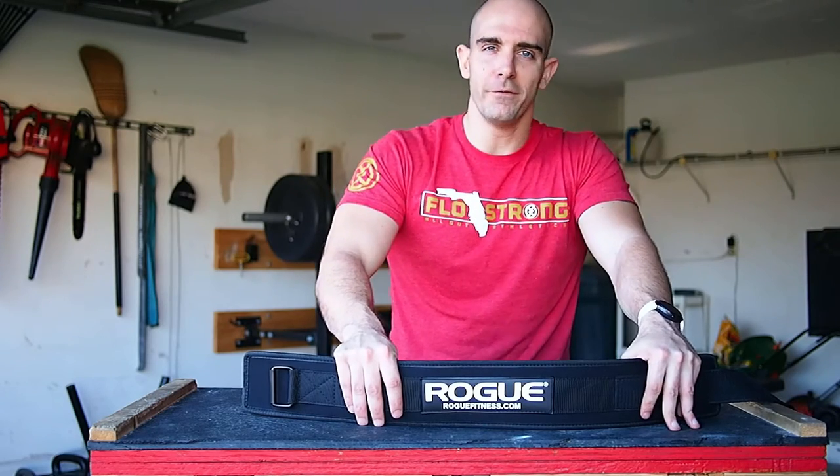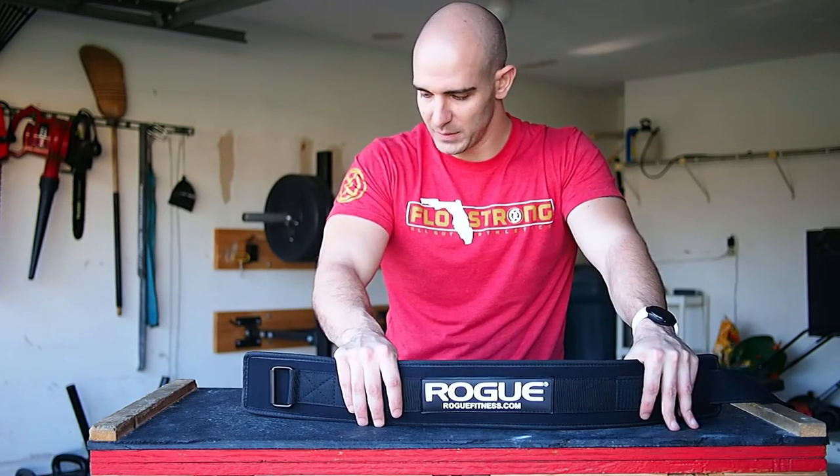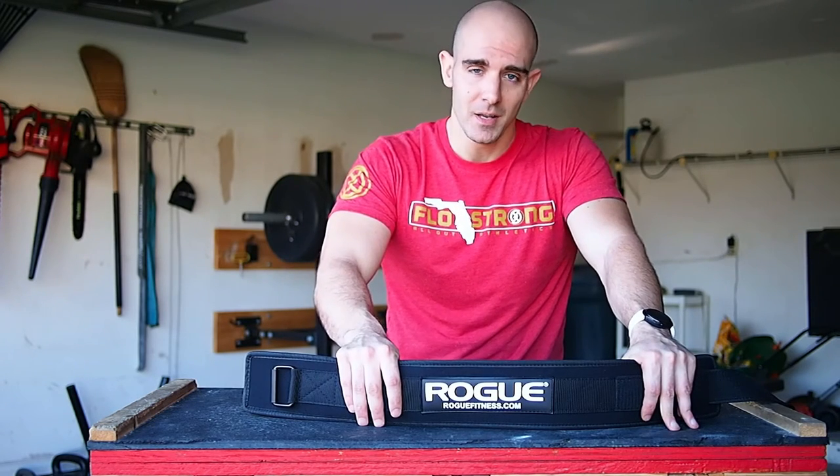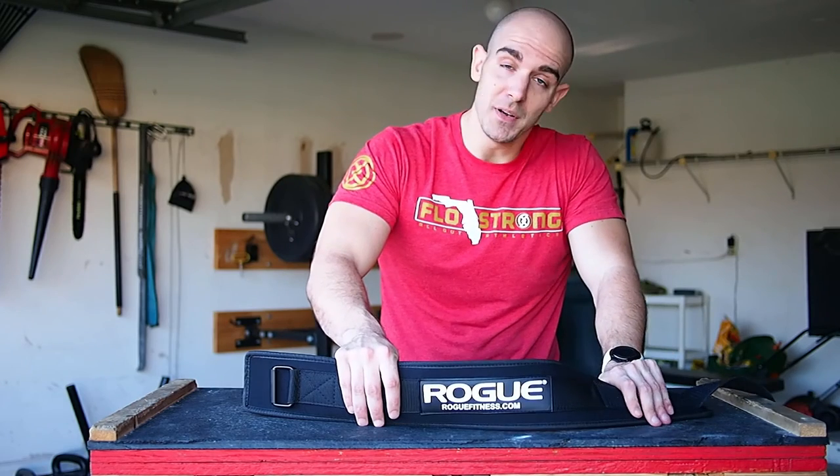I'm going to follow up with a full review after using it some more. But $19 — go out there, pick it up, let me know what you think about it. Alright guys, until next time. See ya.